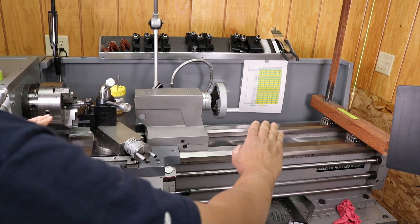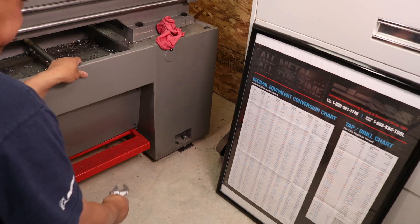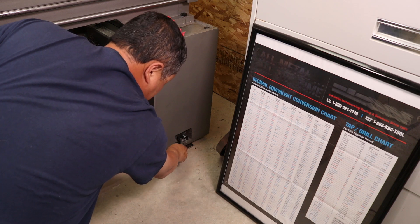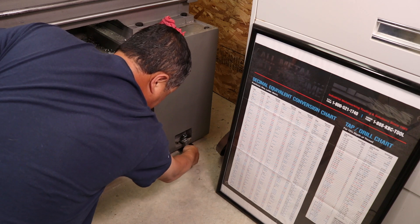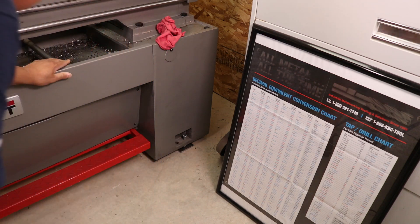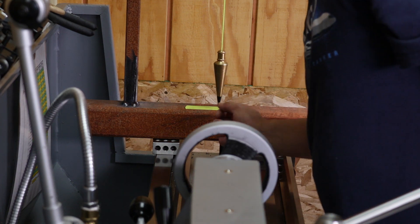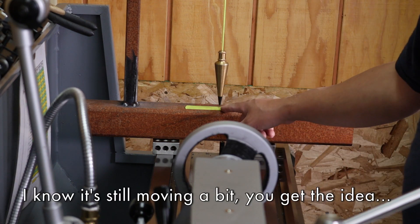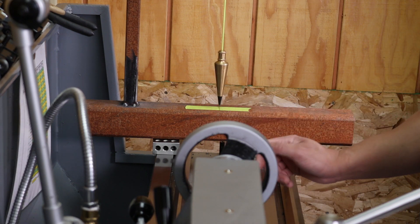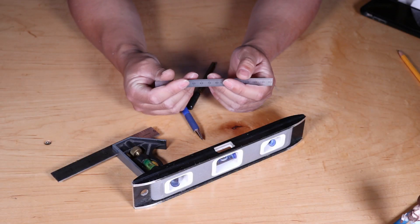So I'll take the wrench and give it a little bit of an adjustment. I turned about an eighth of a turn. I think about an eighth of a turn did the trick. The plumb bob lines up perfectly with the first mark. That means there is no twist anymore. That's how you check and adjust the twist on your bed.